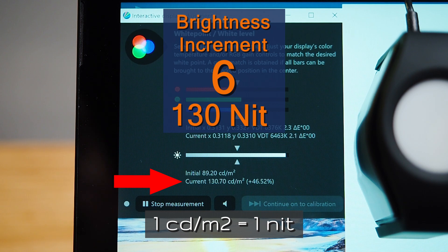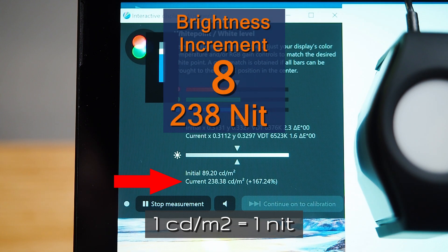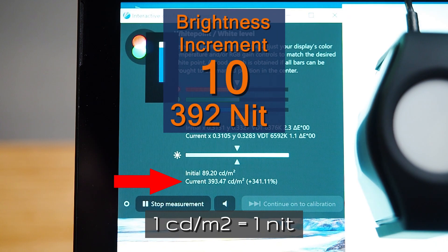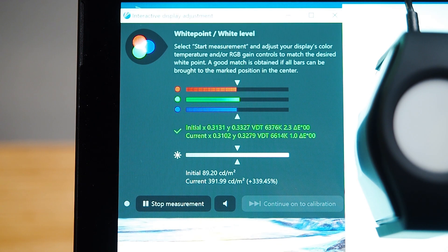Increment seven is 179 nits. Increment eight is 238 nits. Increment nine is 309 nits. Increment ten, which is at maximum brightness, is 392 nits. So if it was rated at 400, that's very close — you're looking at 392 nits maximum brightness for this screen.